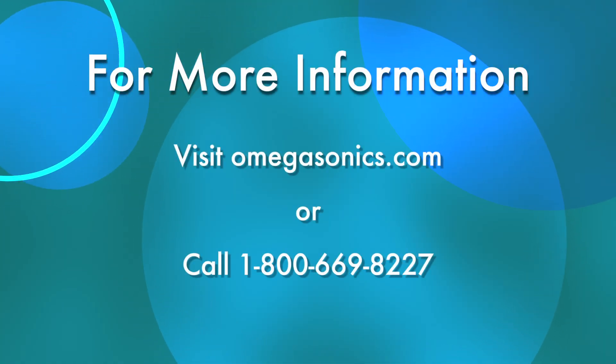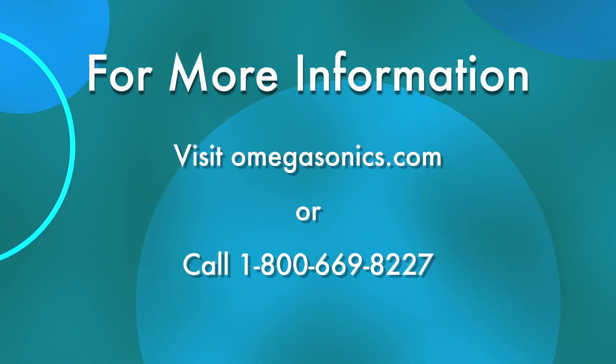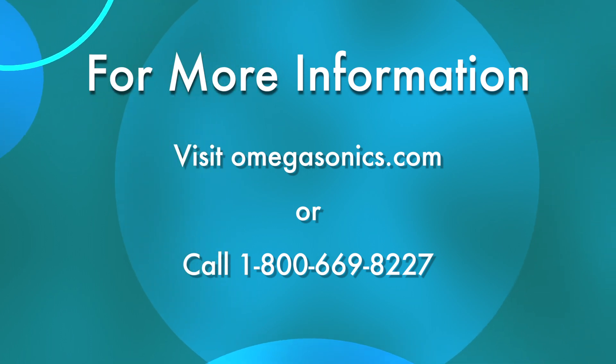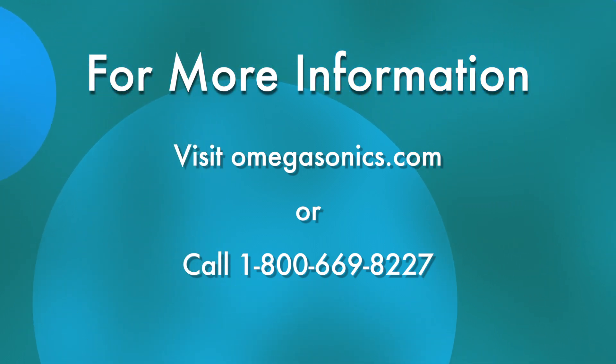For more information on ultrasonic cleaning of FDM parts with the Omegasonics 1900BT, please visit us at omegasonics.com or contact a sales consultant at 1-800-669-8227. Thank you.